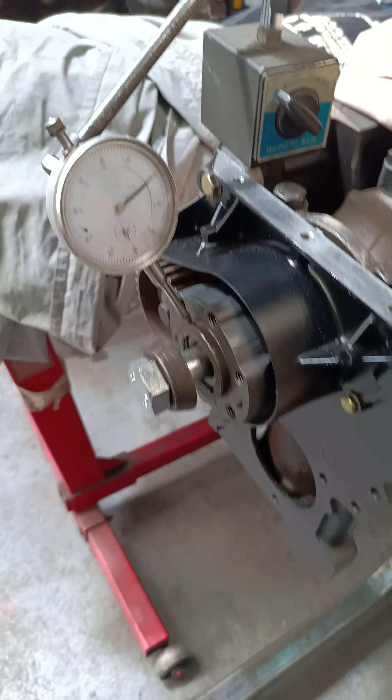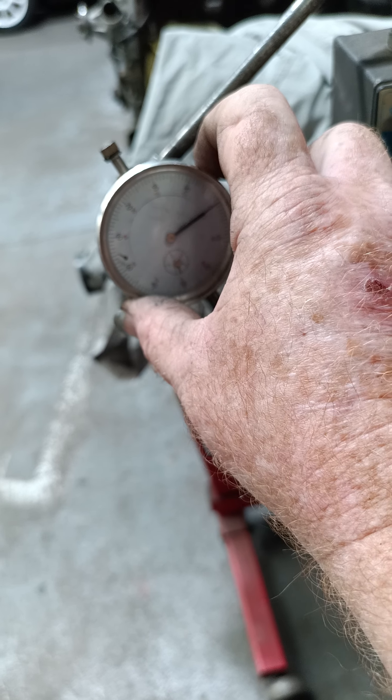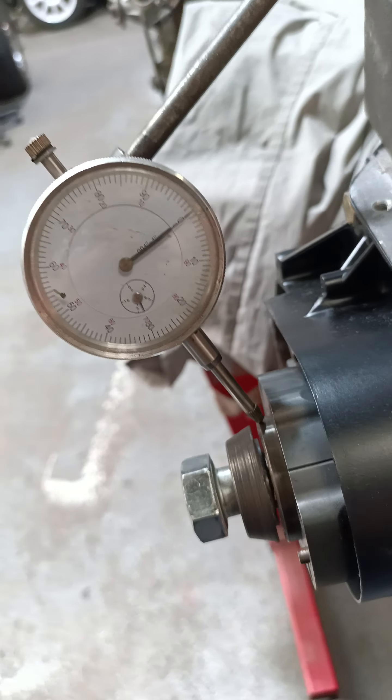Now this one has another sleeve. I'll set it up. I actually checked this engine before. This is one that's got to go out to a client. So this done up had 15 thou. And I can prove this if you really want to see it.